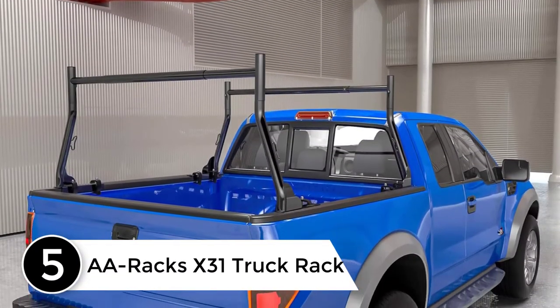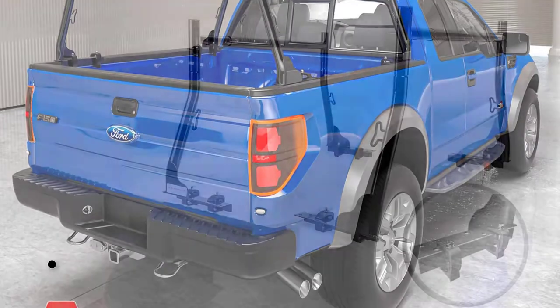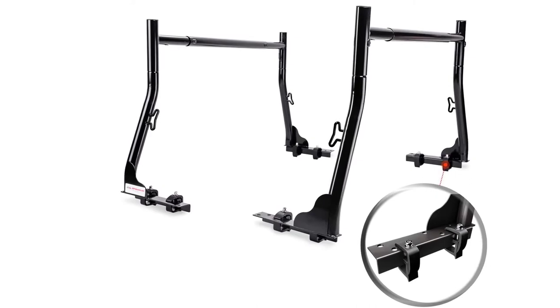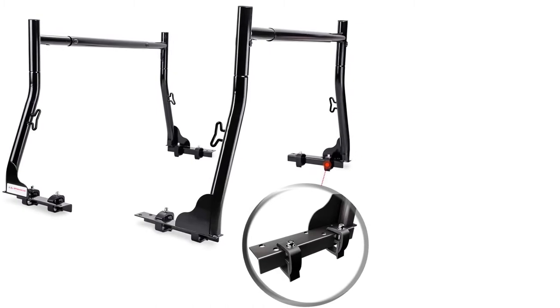Starting at number five: the A-Racks X31 truck rack. This rack is exactly what we were looking for. We added two pool noodles to keep the kayaks from sliding around, tied them down with ratcheting straps, and they didn't move — perfect. Especially great for people who like to go camping with kayaks and bikes.